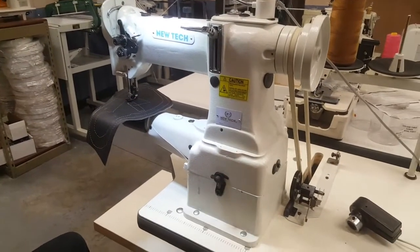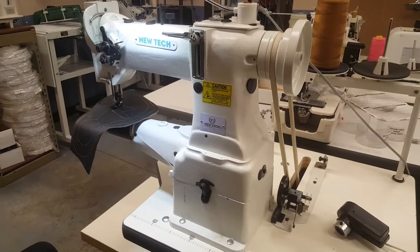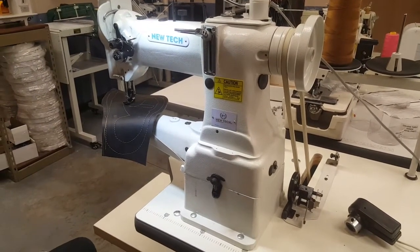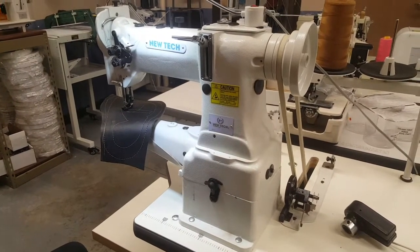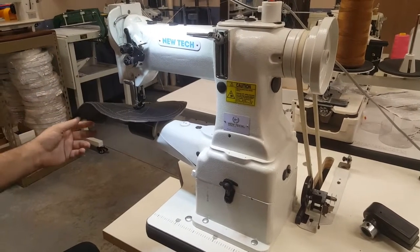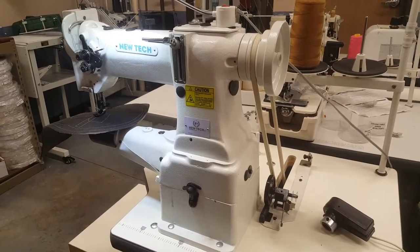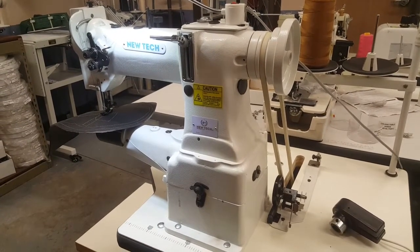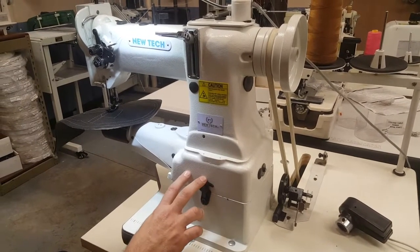Hello, this is David from goldstartool.com. Today I'm going to introduce you to the newest addition from new tech company GC-ADB. It's a single needle walking foot cylinder compound sewing machine. The whole setup you see right here — we had a lot of calls for something like this, and we got into it, working with a very good factory in China that is manufacturing this machine for us.